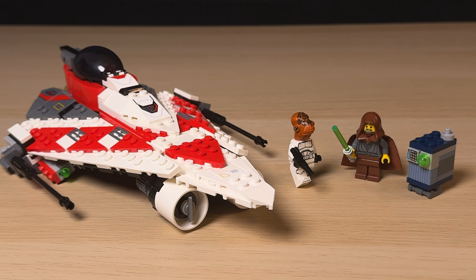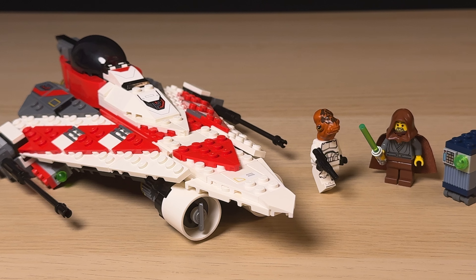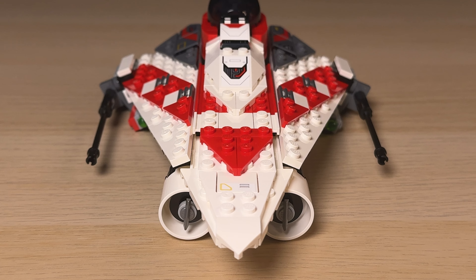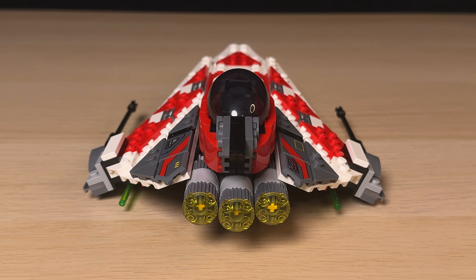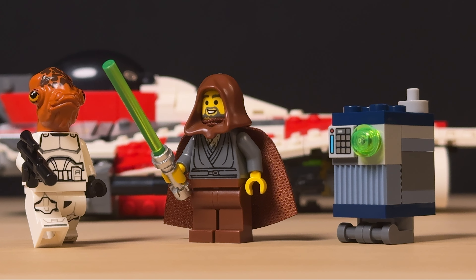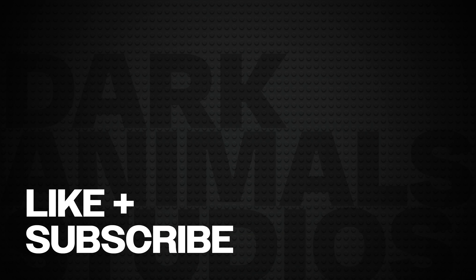This was a nice set to build and review — it has a great-looking ship and some interesting characters. The only problem is that it comes with a hefty price tag for such a small set. I got this on discount, which is why I'm only reviewing it now, and I would suggest you do the same. If you're really keen on that Jedi Bob minifigure, which I'm sure LEGO knows a lot of collectors are, I would have liked to have seen another minifigure and maybe a little side build to justify the price. But all in all it's not a bad set. Let me know what you think, and please consider liking and subscribing to the channel if you like this review — and as always, thanks for watching.